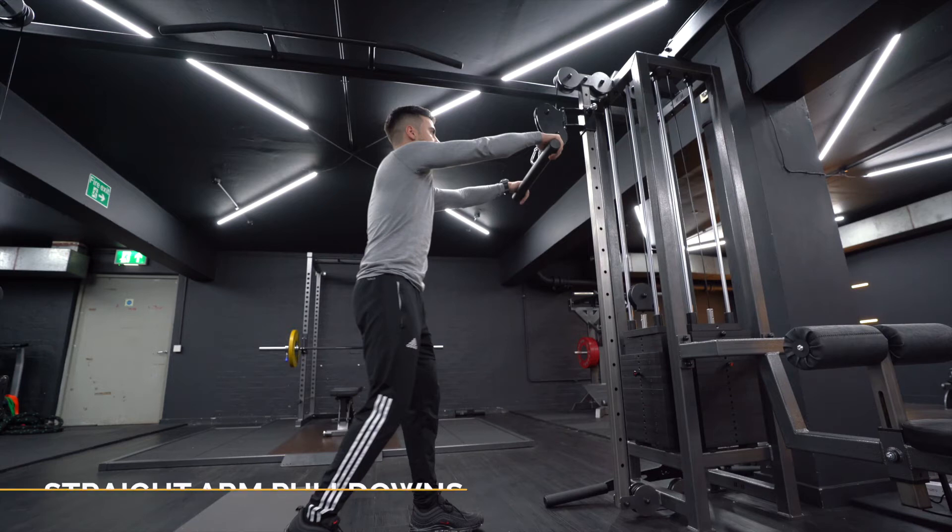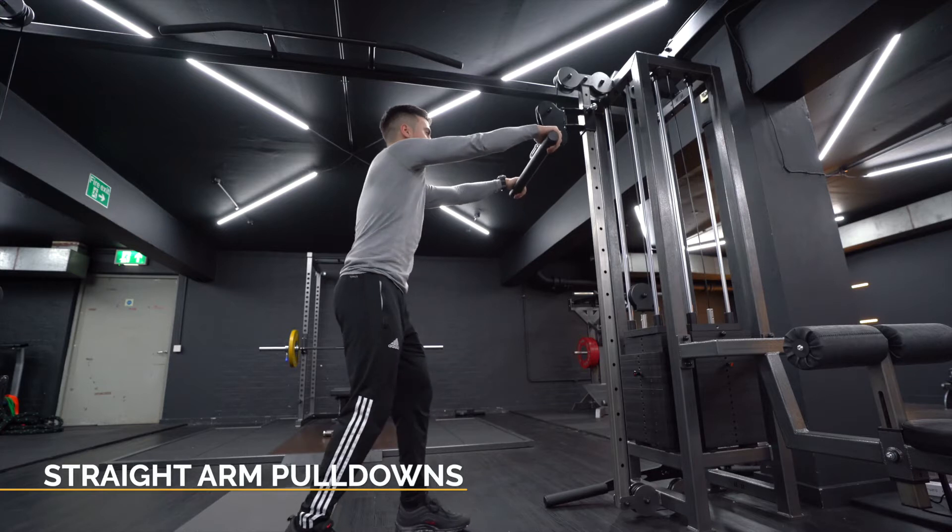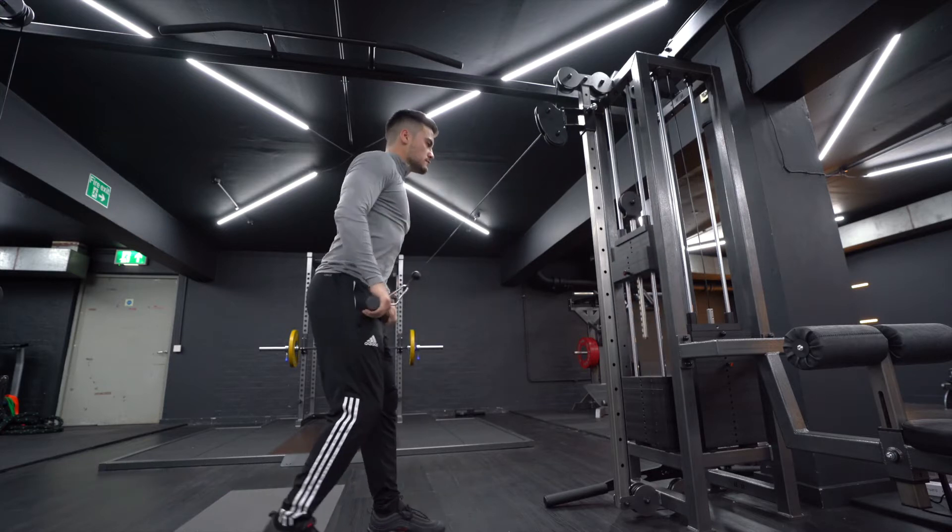Straight arm pulldowns. Attach a rope handle to the high pulley of a cable station. Grasp an end in each hand and face the cable station.